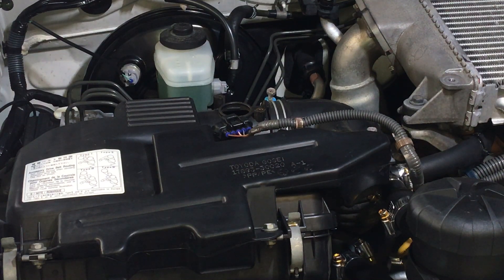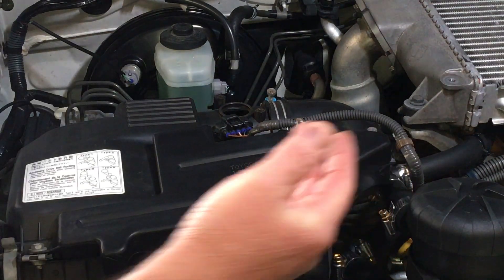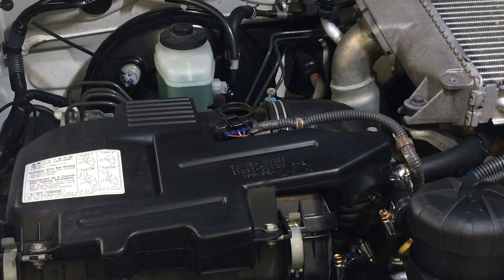Alright guys and girls, this is a really important bit of information for any motor vehicle that's fuel injected. Don't worry about that silly thing in the bottom right hand corner. If you know what it is, have a giggle, and if you don't, I'm just going to check the oil. Anyway, that's not what this is about.